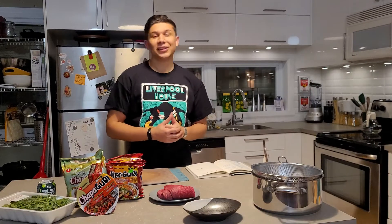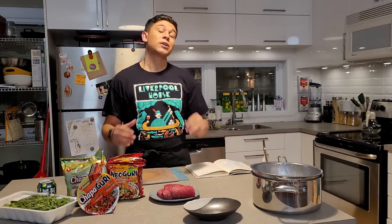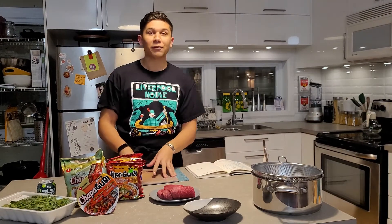Hey guys, today we're back in the kitchen and we are making ramdon from the movie Parasite. You may have seen this before on a couple of the channels, so today I'm going to try it out. Quick disclaimer — before I try and say any of these products, I apologize in advance. I'm obviously not Korean, so I'm not pronouncing these properly.